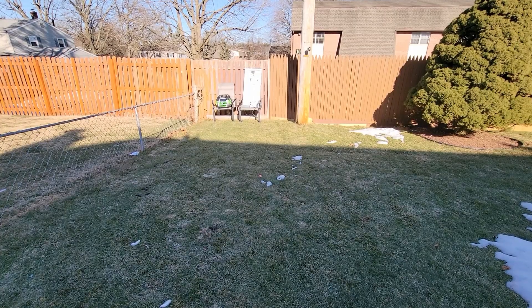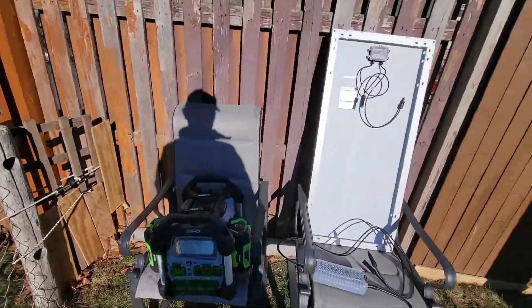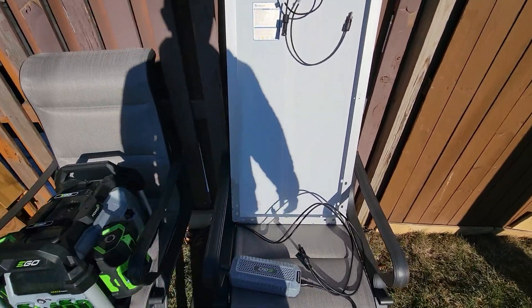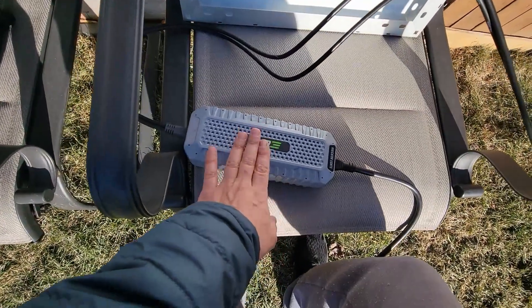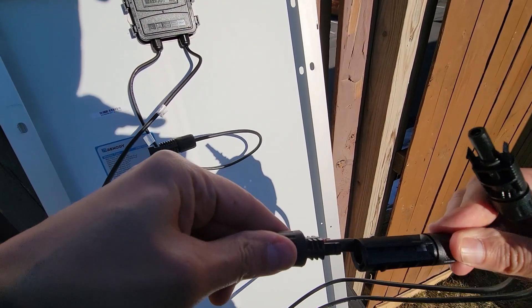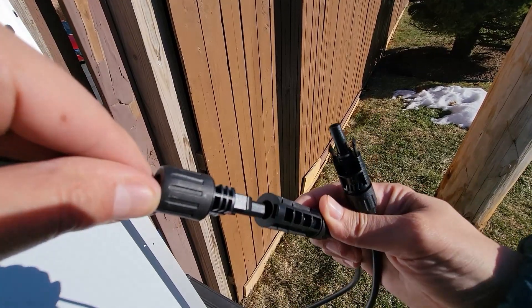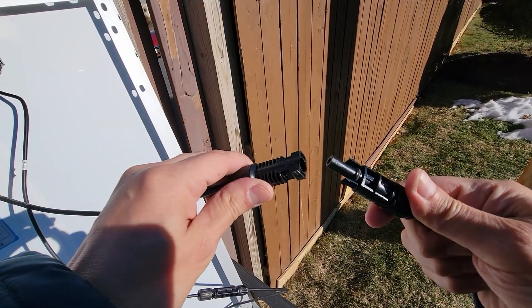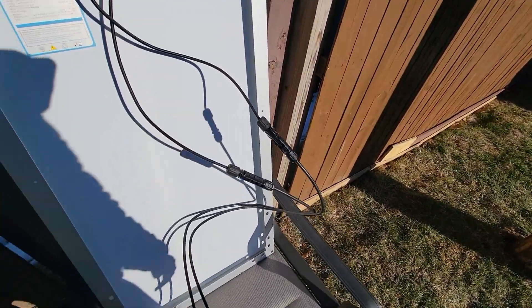I'm doing a basic test to see that this works, and I will be doing a more thorough test to see how well the solar panel actually charges the EGO power station. Everything I read says you need to connect the solar charger to the panel first — you're not connecting it to the power station yet. You can't make mistakes with these plugs. You'll see the holes — it goes in and snaps in, it's locked in tight. One side is connected. Let's connect the next side, and again you can't make mistakes. I heard it click — you want to make sure of that.